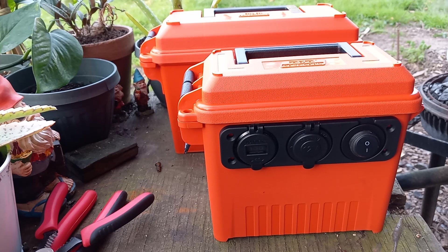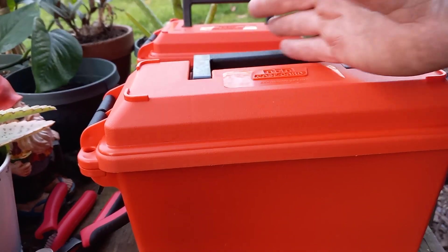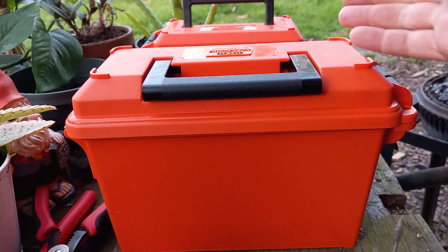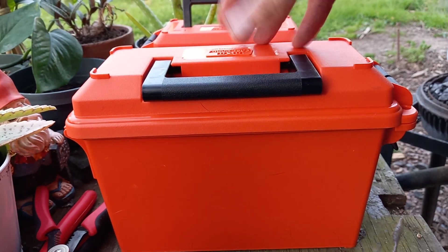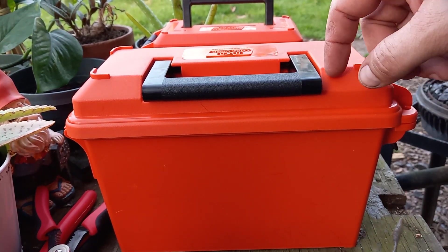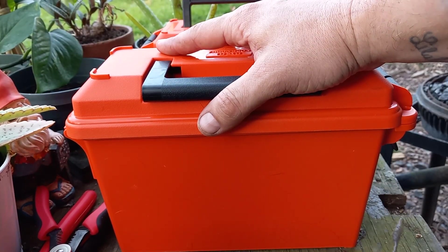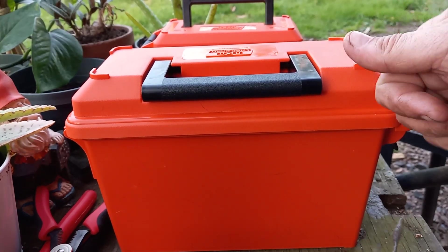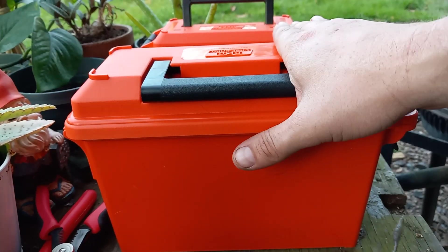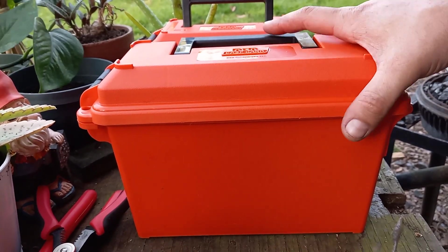I want to build another one. A buddy of mine had a good idea — I think I'm going to use the larger ammo can and set it up the same way, but partition it off. On one side I'll have all the power stuff, and on the other side I'll put my ham radio chargers. I may wire one of the chargers hard into the system so hitting the power button puts power to the charger inside. I've got enough parts to make another one — I just need to get another battery.